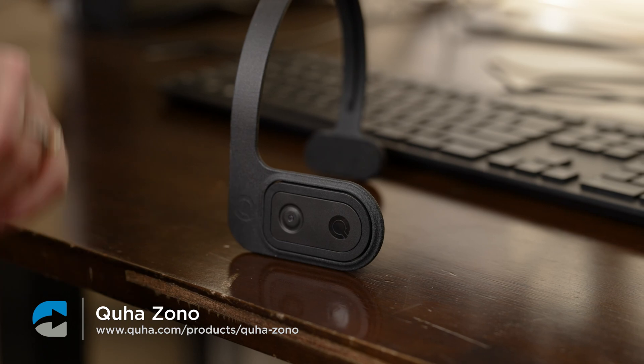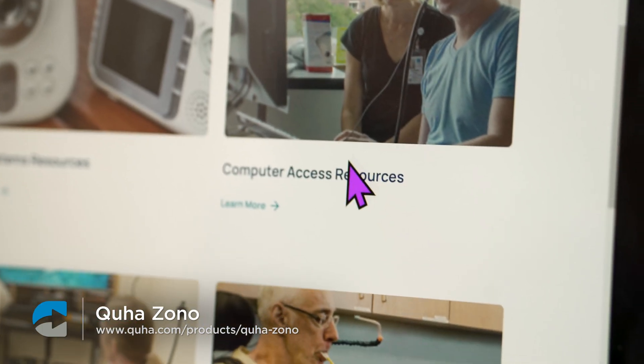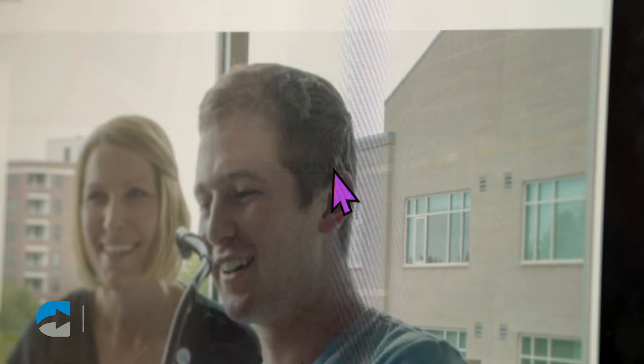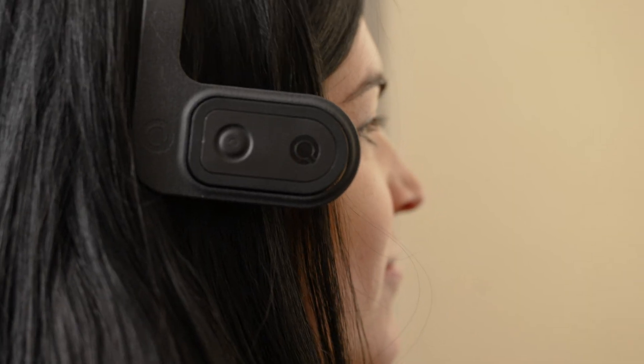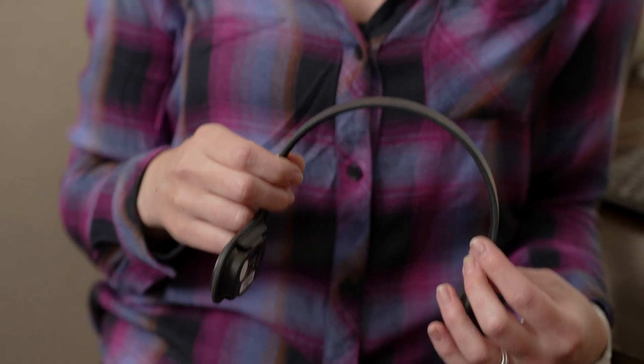The Kuha Zono is another head mouse option. This is a gyroscopic head mouse, so you would put this on your head, and then you would click in a similar way by hovering over an item to select it. They also have an option for add-ons that would include a way to click using a sip or a puff or an external switch.